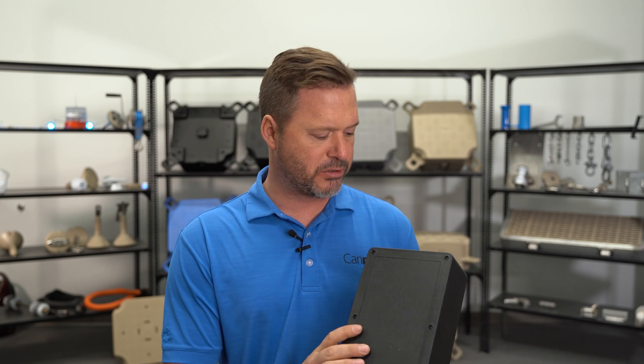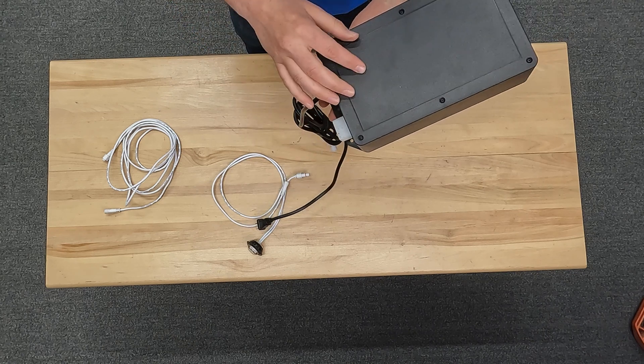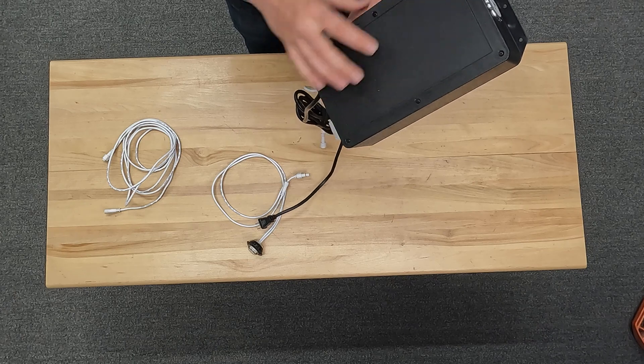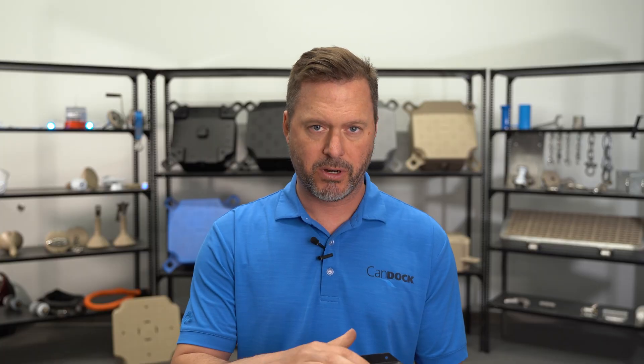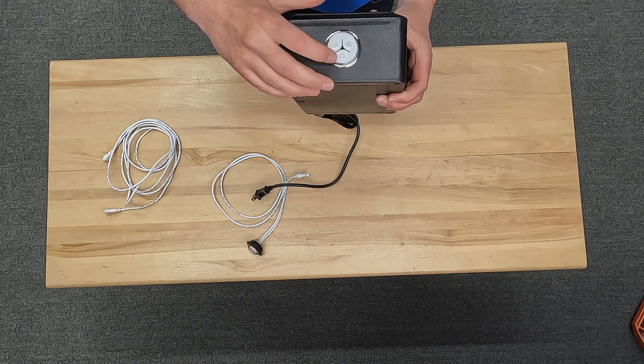Inside this black box there are three more components. Attached to the cable there's a power converter which will convert your regular AC into 12 volts, which will then power the controller on top. This controller is going to be used for turning the light on and off.